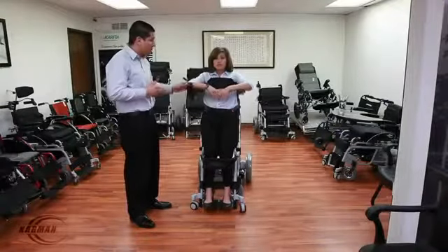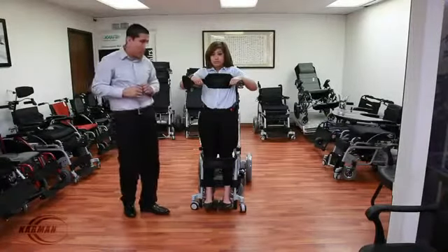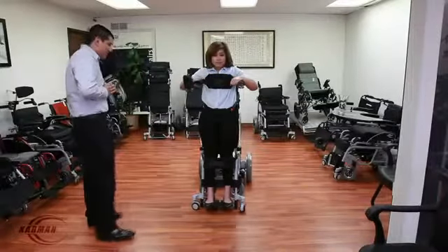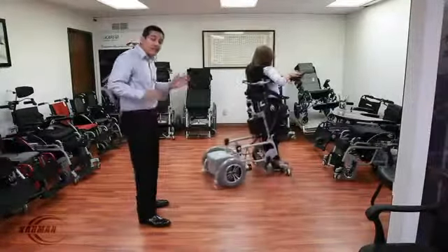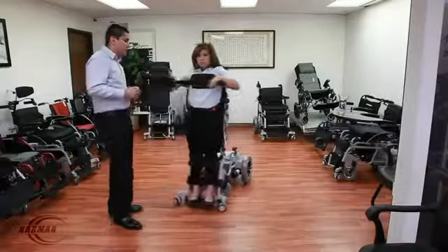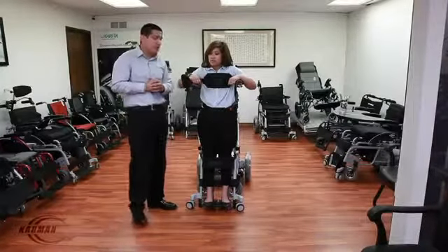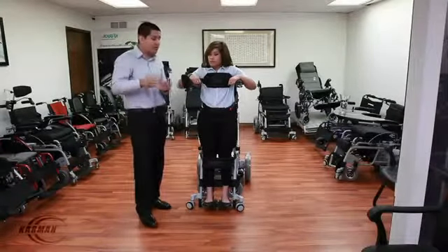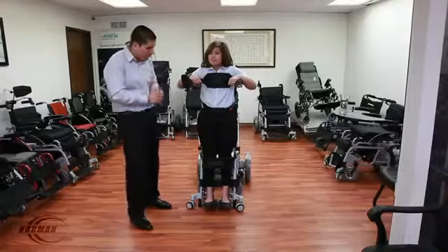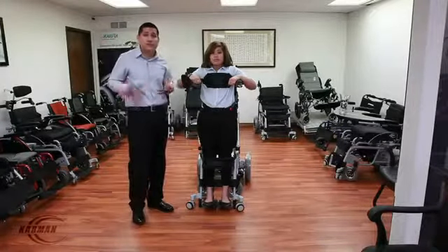I'm going to show you guys the fully standing position right here. The main feature on this chair is that you are able to drive in the fully standing position. As you see, in the full standing position, you are able to drive the chair. In the standing position, one of the main safety features is a speed inhibitor — this restricts your speed when standing. This ensures safety, so that the loved one or patient, if they do not have good control over the joystick, will not go too fast and hurt themselves or anyone else.